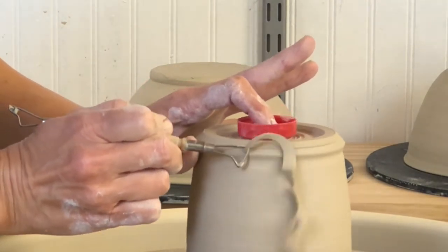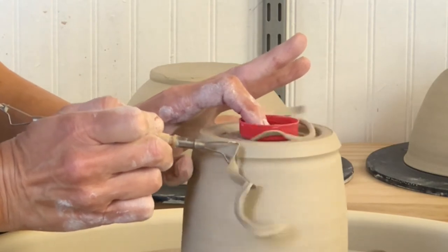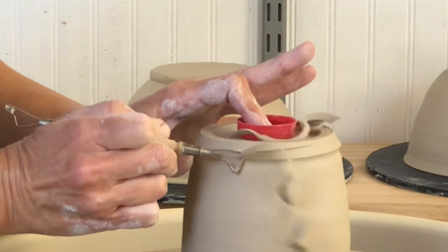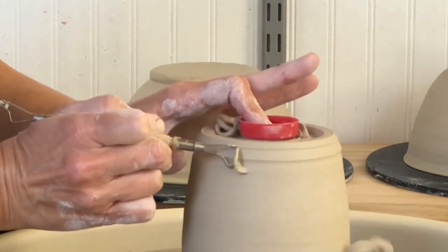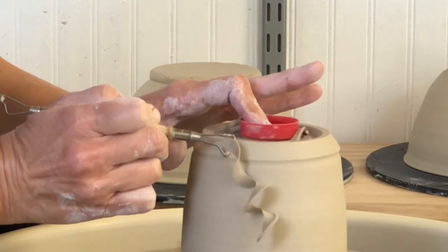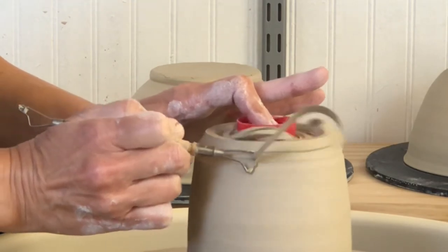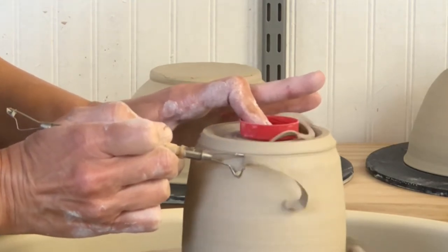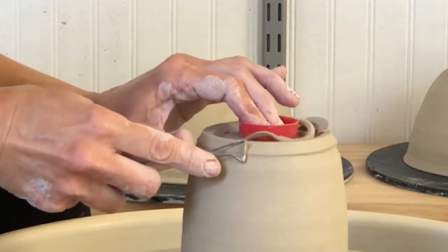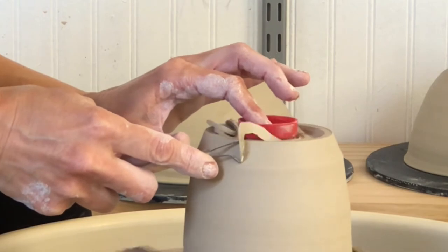I was able to throw and put handles on about 22 mugs last week and they're really the best mugs I've ever made. I did a pottery competition so I had to practice for that, and in the process of practicing I learned how to throw cylinders better. I have the video of that pottery competition coming up next.